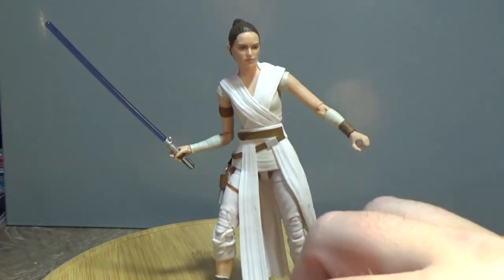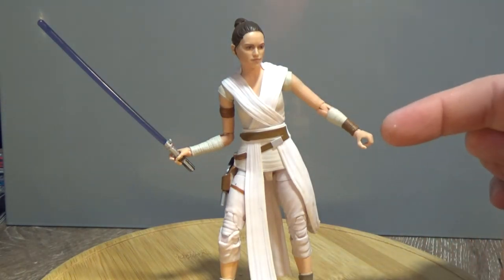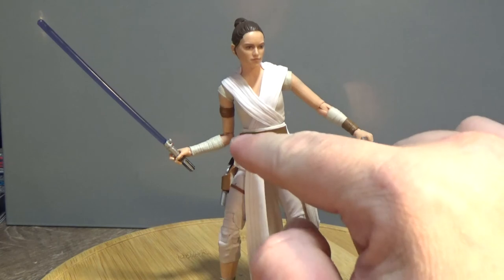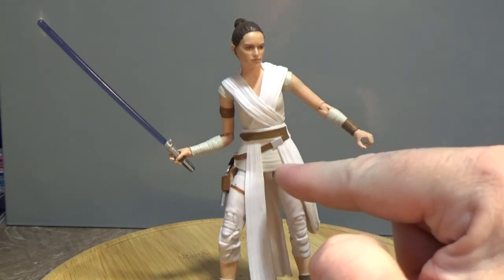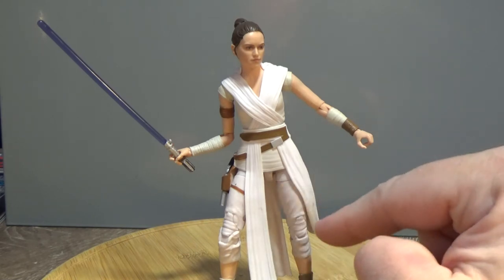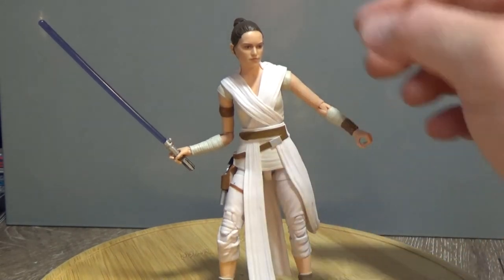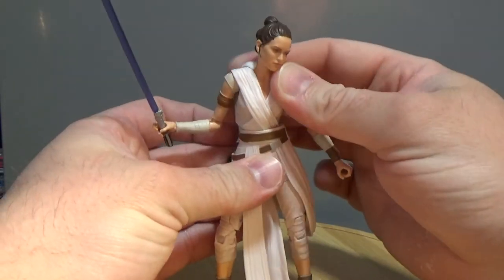In terms of articulation, she has a ball jointed head, ball hinge shoulders, ball hinge elbows, ball hinge wrists, a torso joint, hip joint, thigh joints, double joints in the knees, and ball hinged ankles. Pretty simple boots down the bottom as well.